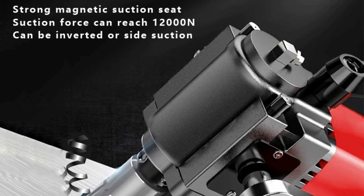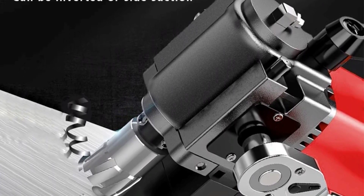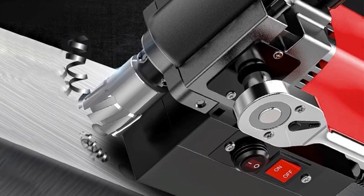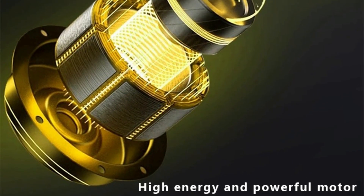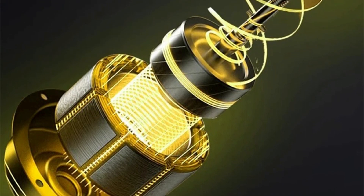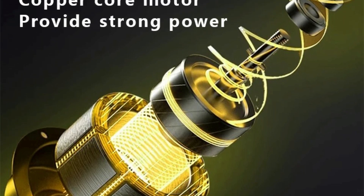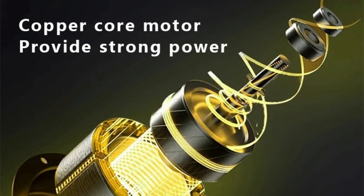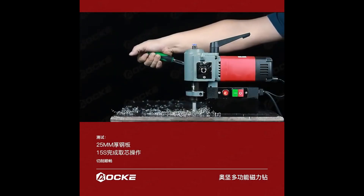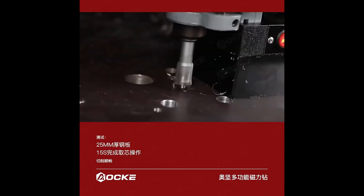Despite its industrial-grade power, the AOC X35H is portable, making it easy to transport between job sites. Its 220-volt power source ensures compatibility with standard industrial power supplies. The AOC X35H electric magnetic drill is the perfect tool for professionals in the commercial manufacturing industry. Its combination of power, precision, and portability makes it ideal for tackling even the most demanding drilling tasks, whether for large-scale construction or metalworking projects.